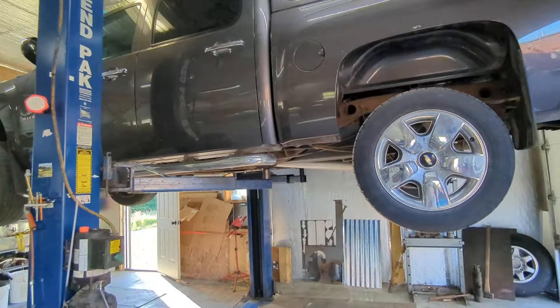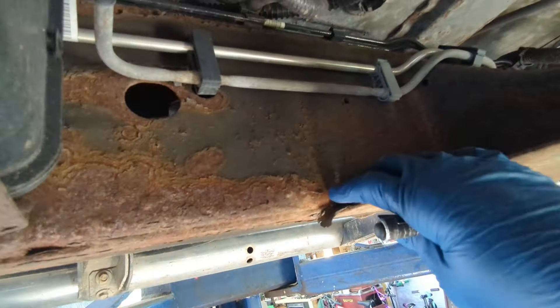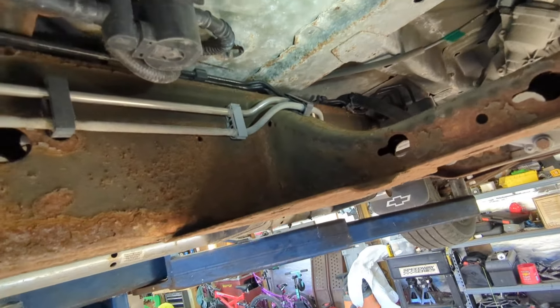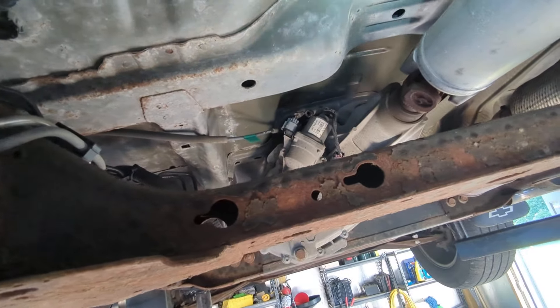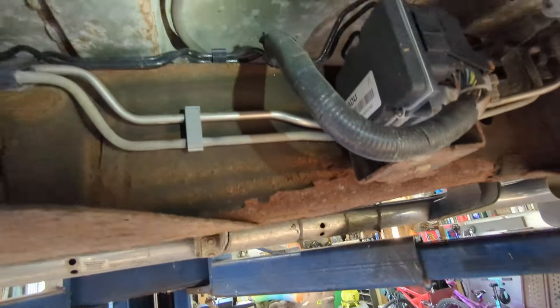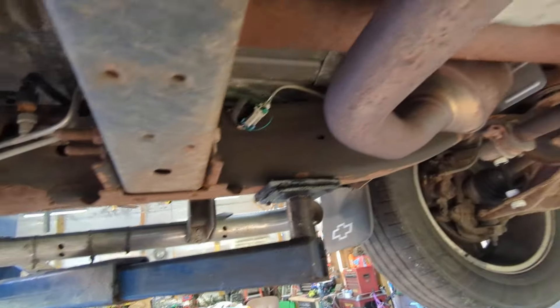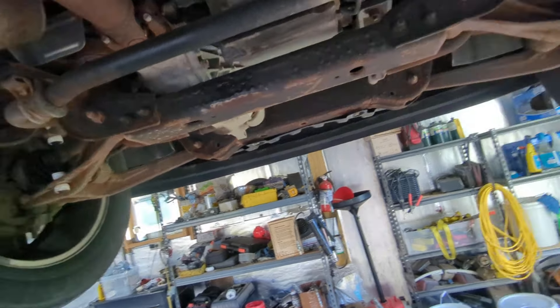So what we have here is a thoroughly clean truck. This is prime undercoating weather. The cab corners — this thing is super clean. You can see where the factory stuff is sort of flaking off. The seams on the floor are showing age. He wants to try to keep her as long as possible — that's the name of the game. These things aren't getting cheap, even if it is a Chevy. This is a good looking truck.